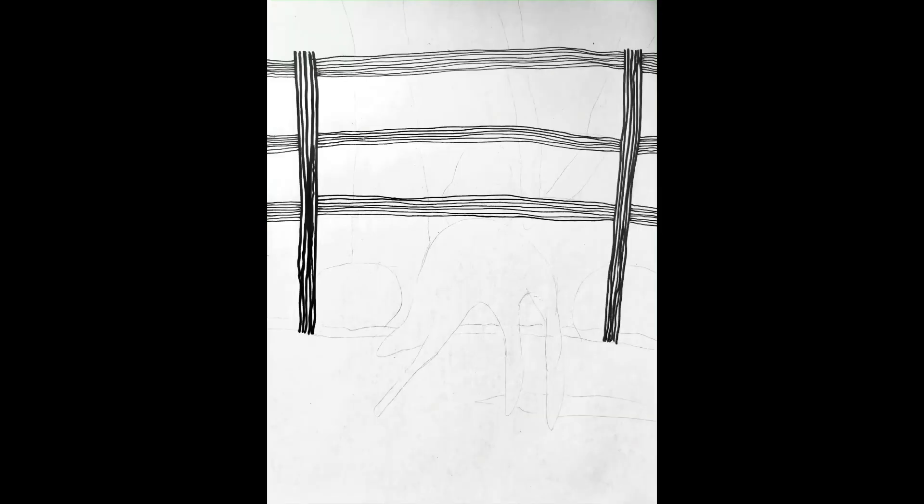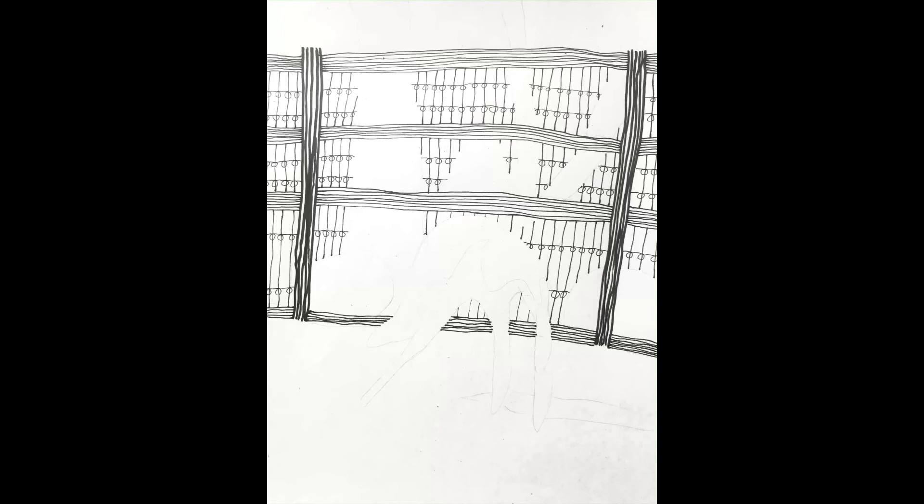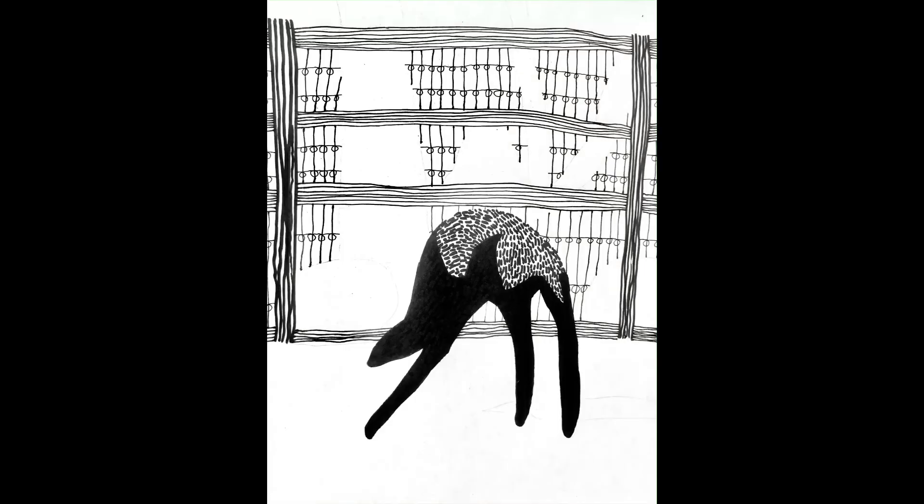Once you do that, you can start filling in the details. I started with the fence because it's a nice framing device. It also helps to work with things in the background first, then move into the middle ground and foreground, because if your lines intersect that way it makes for a cleaner image that makes more sense spatially — even though this is an abstraction and doesn't really have to create a convincing space.